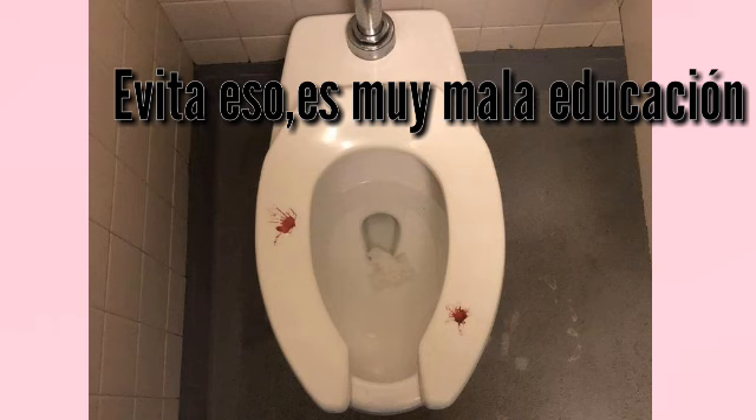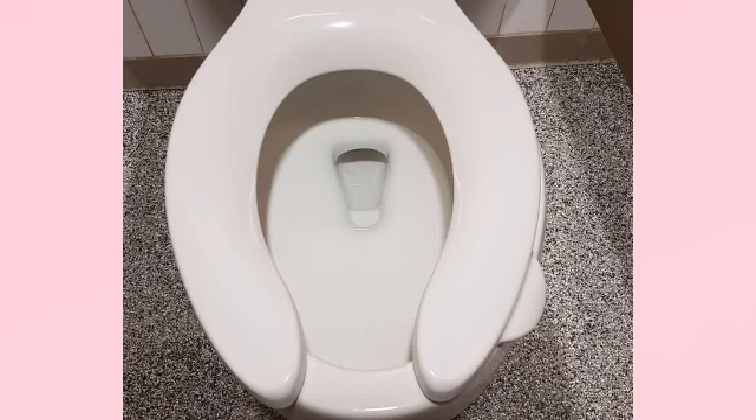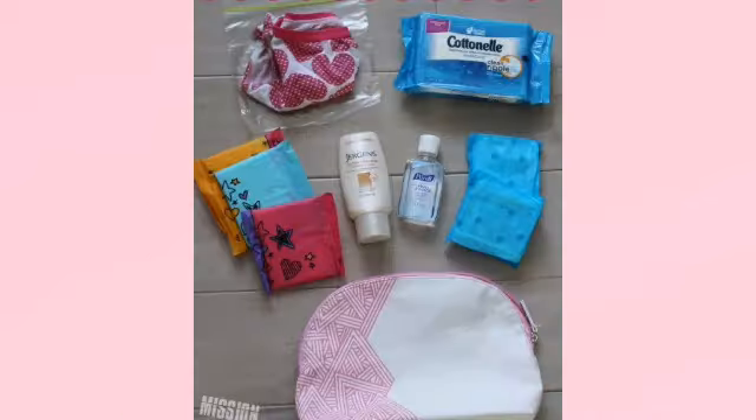Evita esto, es de muy mala educación. Si encuentras un baño limpio, déjalo limpio. Y si lo encuentras sucio, déjalo limpio también. Échale agua a las orinas. Siempre anda con tu kit de emergencia.